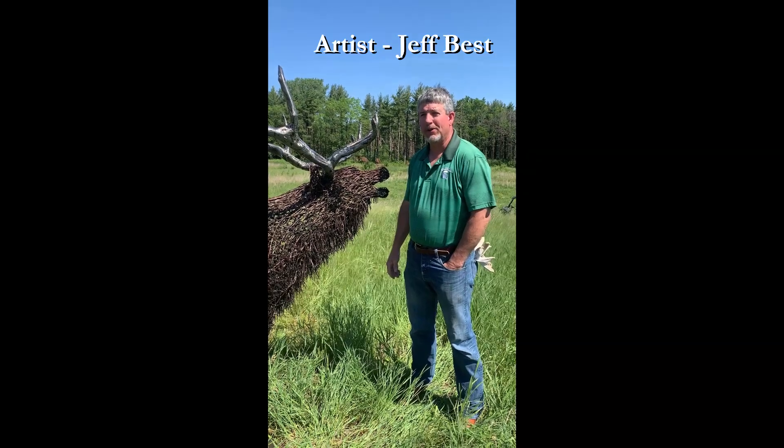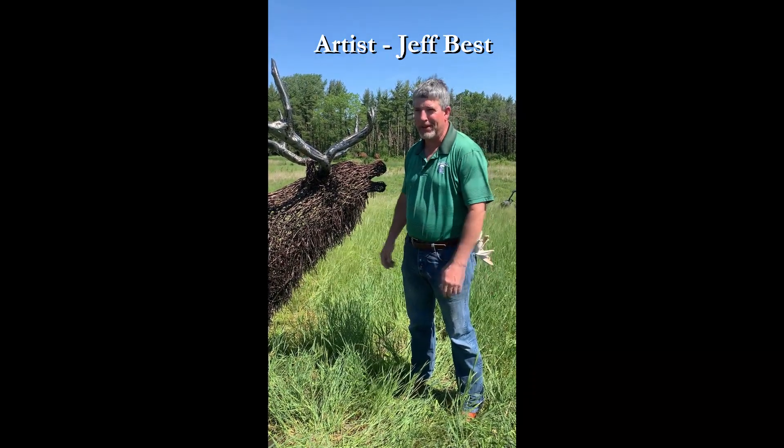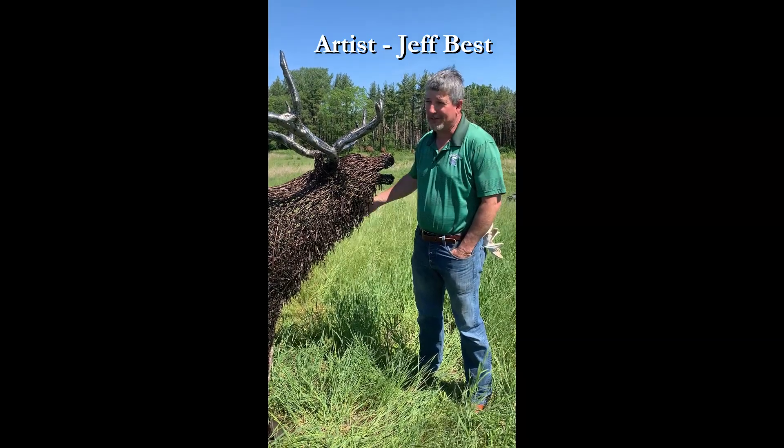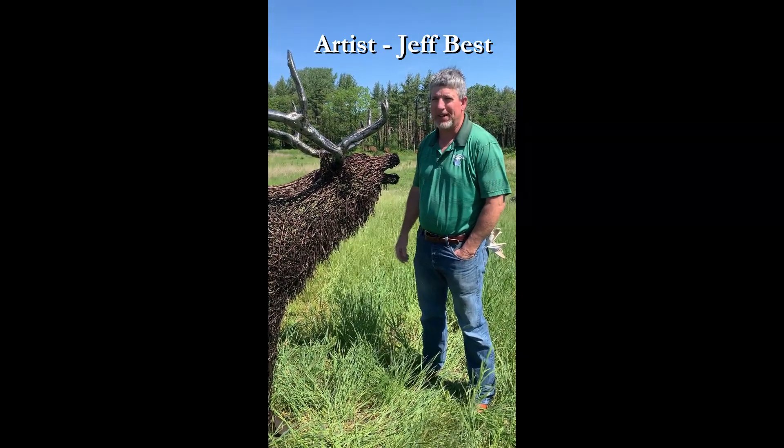And Devil's Rope, what does that mean? Well, the old timers called barbed wire Devil's Rope, because it would just jump up and grab you and poke you. So they called it Devil's Rope. I thought that was pretty cool since that's what I work with, so I named my studio Devil's Rope Studio.